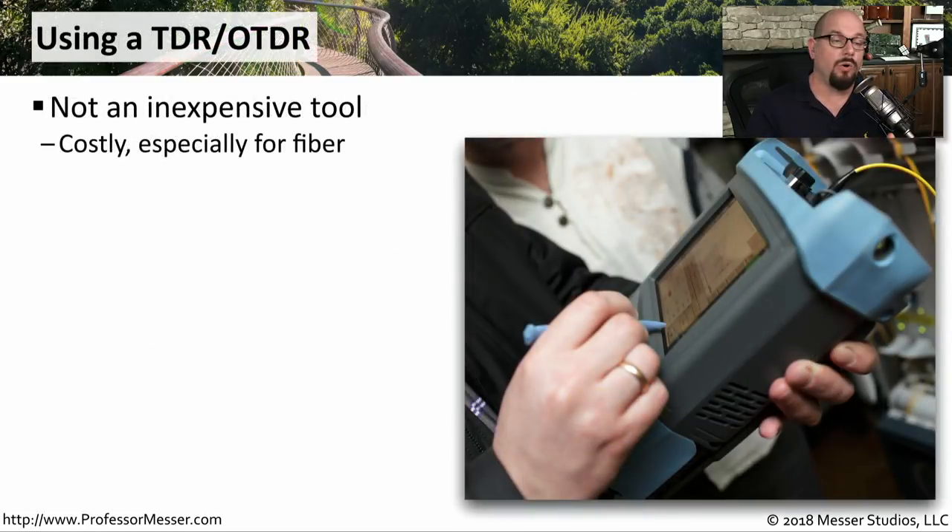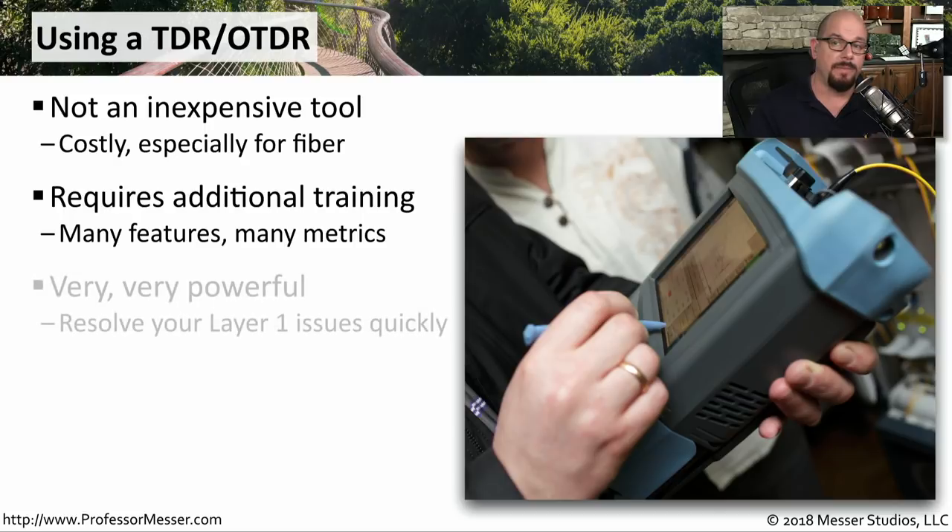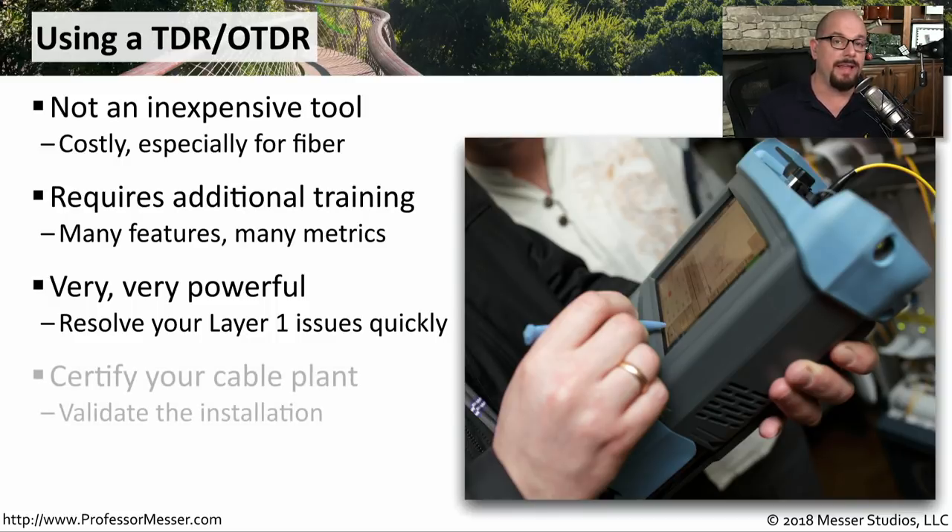A TDR or an OTDR can be an expensive investment — these are thousands of dollars — and you're probably going to need additional training so that you know how to operate the equipment and understand the results it's providing. But if you need some way to certify that your cables and fibers are working as expected, this would be exactly the tool that you would use. You can validate everything about your installation and certify that all of your network connections will be working exactly to spec.